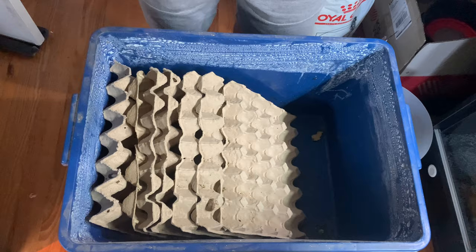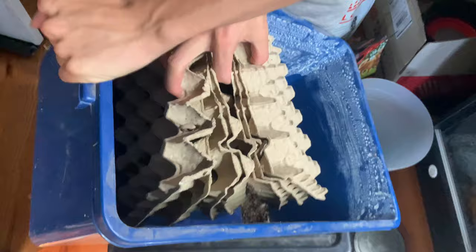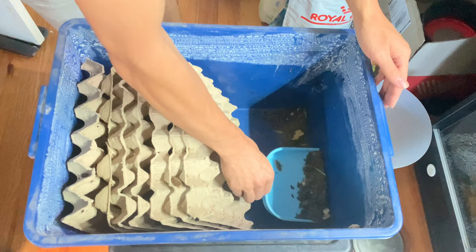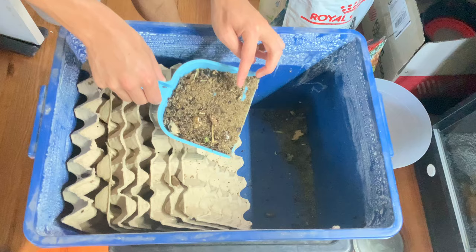I clean the woodies by removing the bulk of the waste with a small dustpan. All I have to do is lift the egg cartons up with most of the woodies still clinging onto them and tilt the storage crate on an angle to let all the waste fall onto one side. I put the egg crates back onto the other side and wait for the woodies to leave the waste pile to go back into the egg crates before scooping up the waste with a small dustpan.